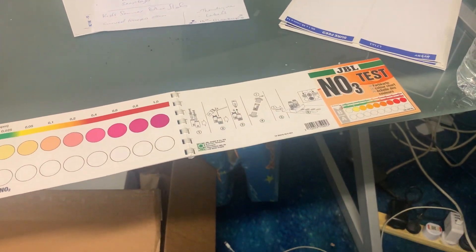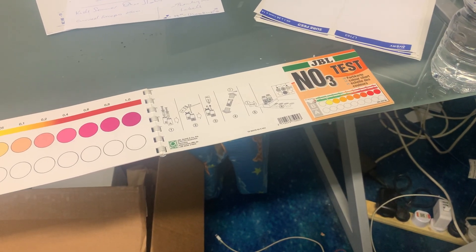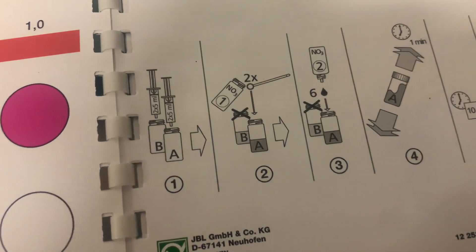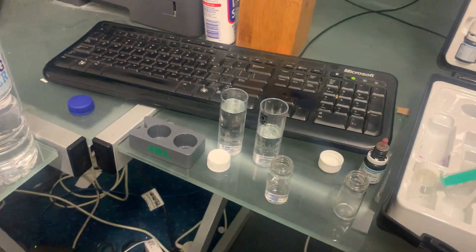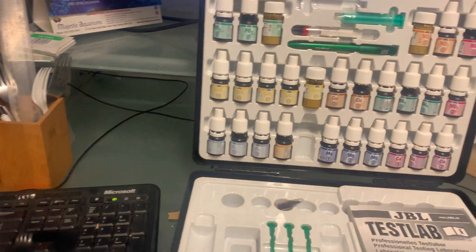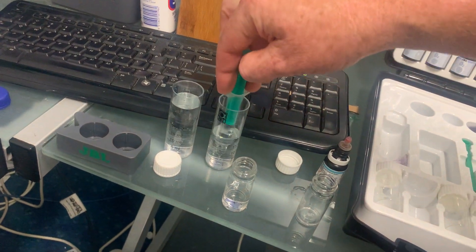I'm going to show you how to do a JBL nitrate test. These are very effective and very easy to use tests which I recommend highly. You can get these tests individually or as part of a multi-pack like this.